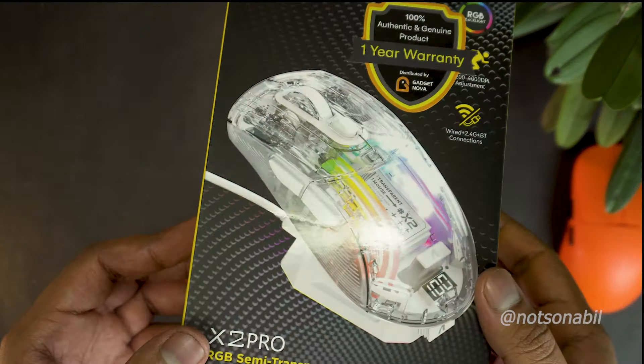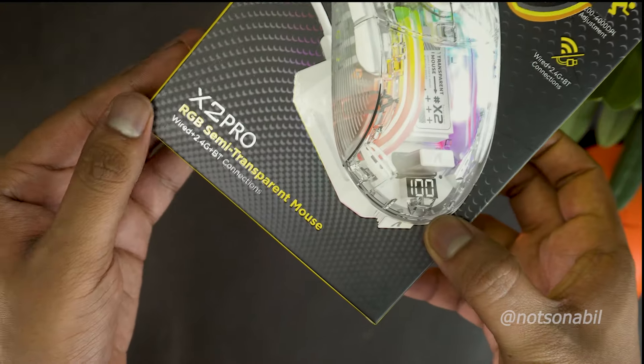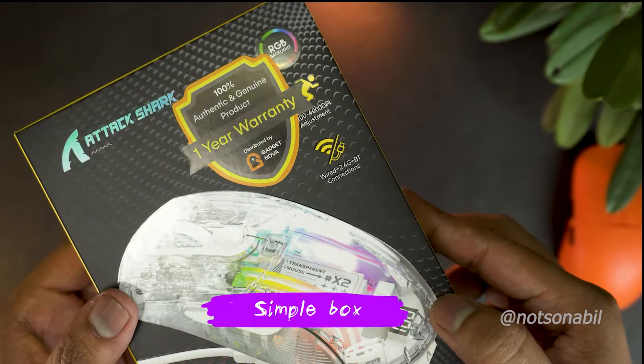Finally back on Attack Shark mouse, and this is an interesting one from Attack Shark which is a silent mouse and also has a unique look. Keeping the primary discussion aside, let's unbox the mouse first.